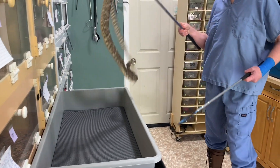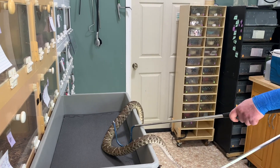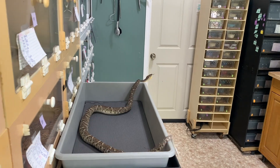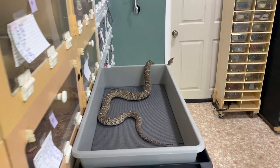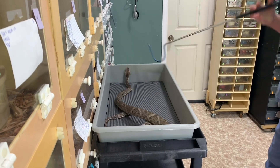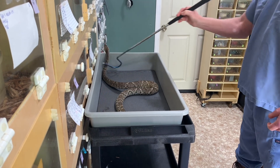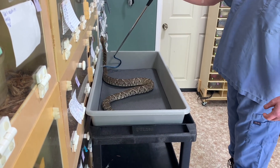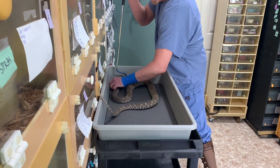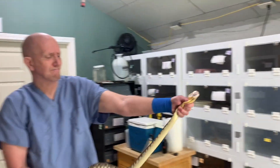Hey everyone, today's video is Bothrops atrox from Colombia, the Colombian Lancehead Viper. In this video you're going to see a few adults — this one and the next one are the mother and father of some juveniles, which we will see later in the video. But for now, here's some adults.